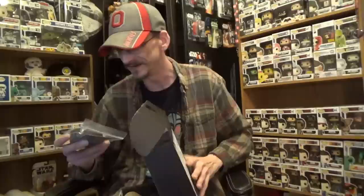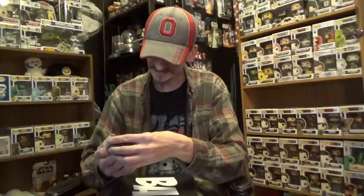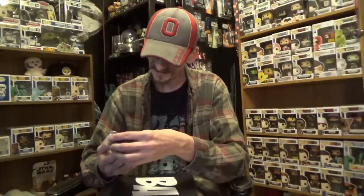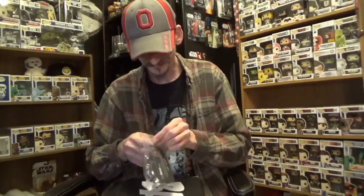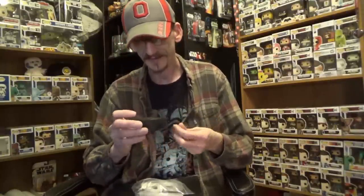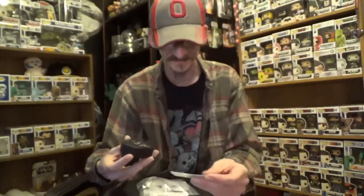First thing I'm gonna pull out of here is a hockey puck that has been signed by Matt Doherty, who played Les Averman in Mighty Ducks. Very cool! So let's pull this bad boy out — an actual hockey puck. My Canadian friends up north will definitely enjoy that. Right on the side it does say 'Canada' on it. And here is the certificate of authenticity.